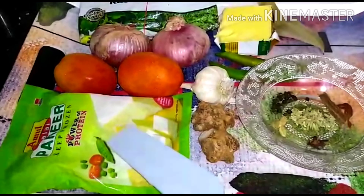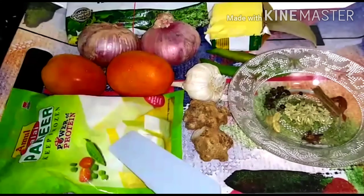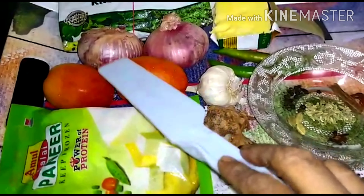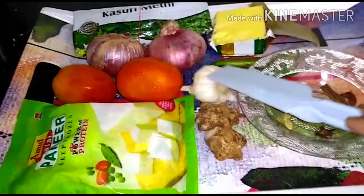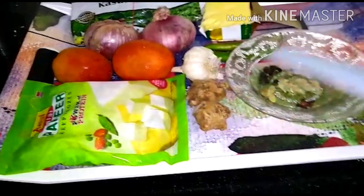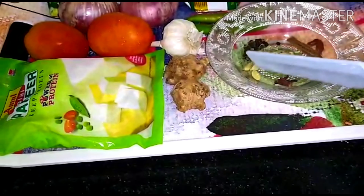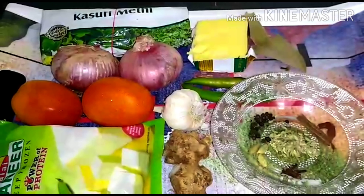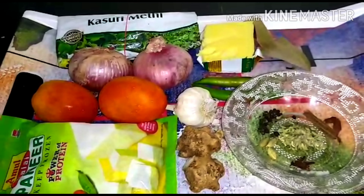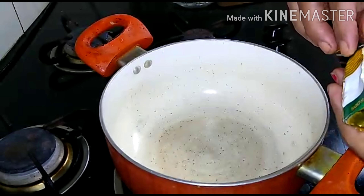You can also get the ingredients from the supermarket. I will add paneer, tomato, onion, kasuri methi, butter, green chili, garlic, and ginger. We will also add oil — you can use your preferred oil.